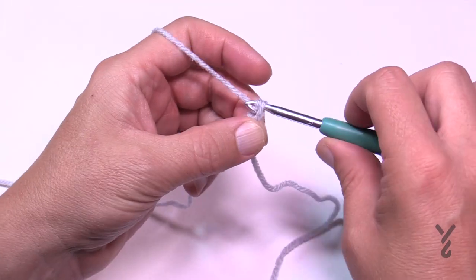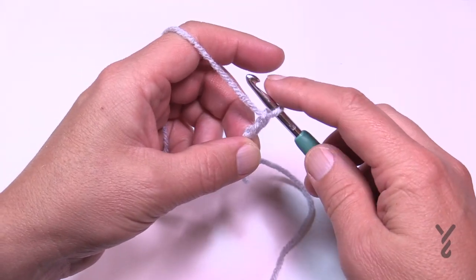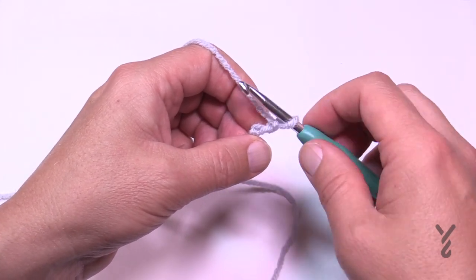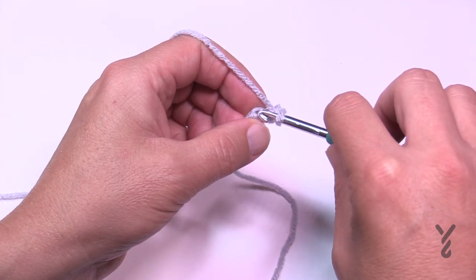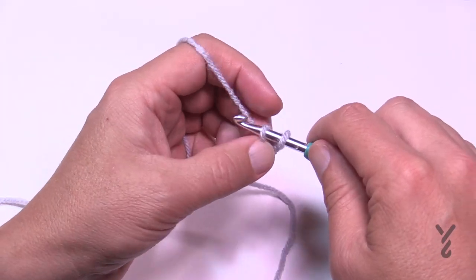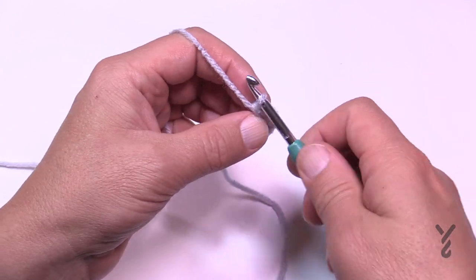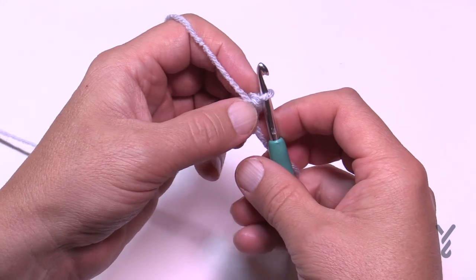You're going to chain two — 1 and 2 — and then in the second chain from the hook, which is the first one you started with, put in two single crochets. Then turn your work and begin row number two.